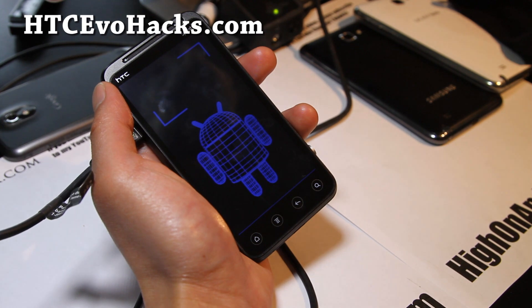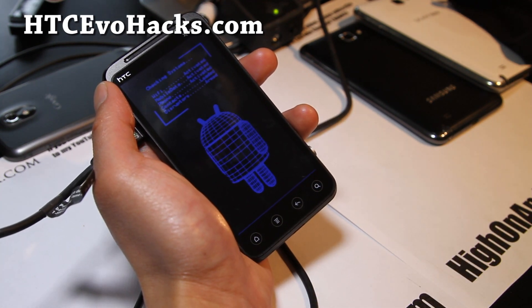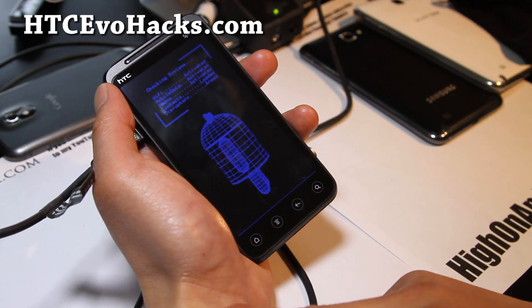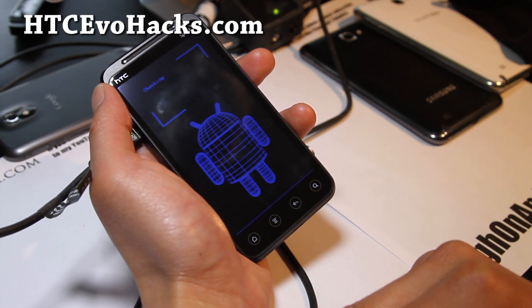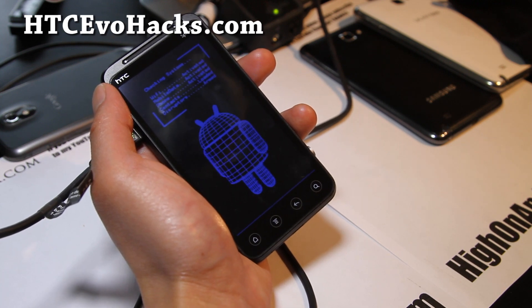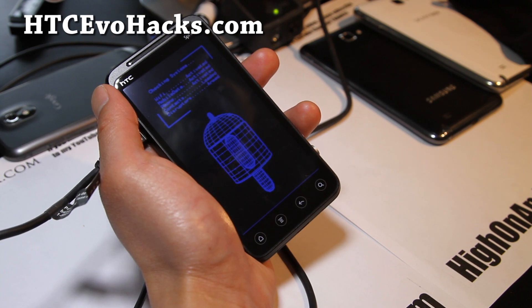Actually this method would be better because it can restore old ROMs that have different kernels. The Flash Image GUI can only flash kernels from a ROM zip file — it can't do that from a Nandroid backup or a regular recovery backup. So this method is, I guess, yes, it is better. Use the HTC Dumblock method.